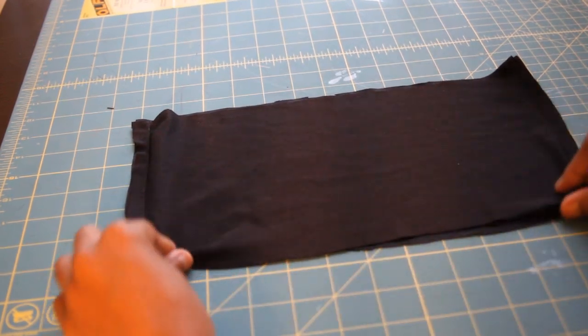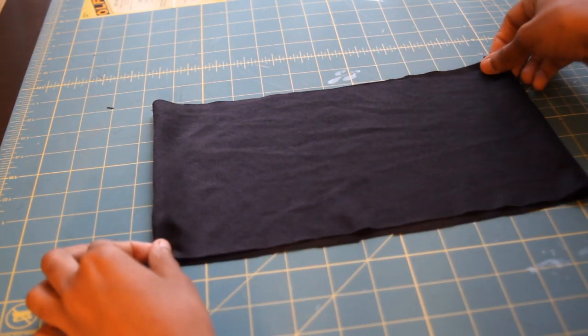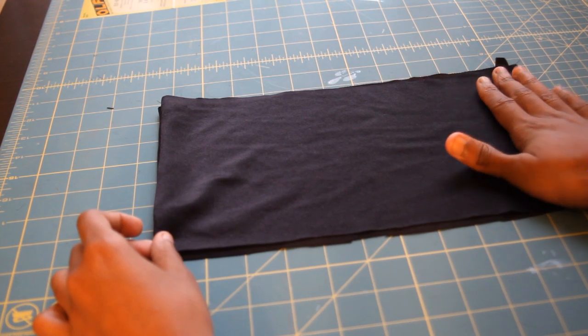Now that we have sewn both sides, we are just going to flip it inside out. We are going to hem the edges from the top and bottom with the half inch seam allowance so that we don't have any raw jagged edges showing.